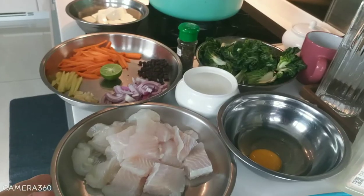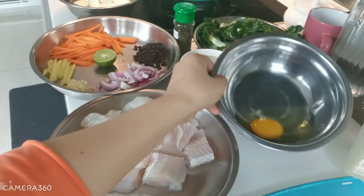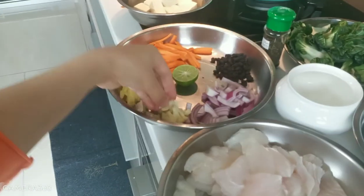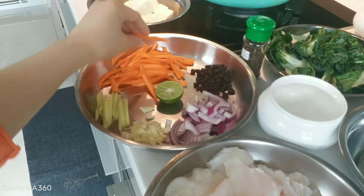Hi guys, our recipe for today is fish tofu with black beans, or we call it tau si. Our ingredients: fish, one egg, salt, onion, garlic, ginger, lime or lemon, and carrot.